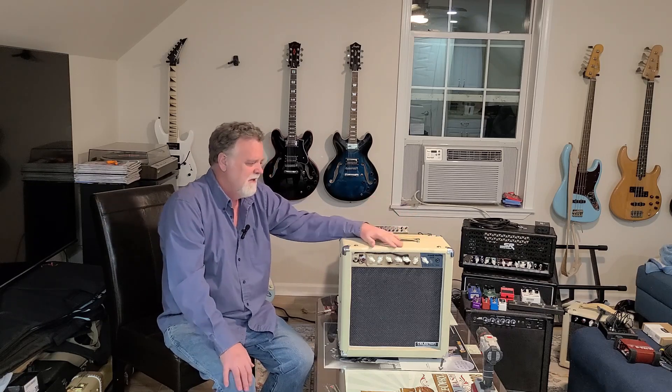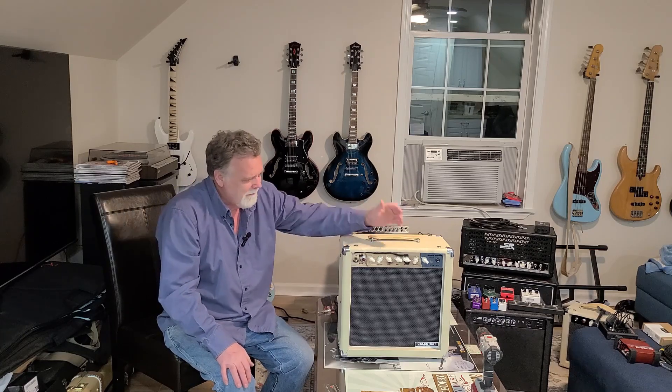I don't know what happened, but the amp continued to work. I used it for the rest of rehearsal - probably another hour - and it did fine. It had a little more hum than what I was used to, like maybe there's a ground issue. Hopefully the PCB is not broken. I'm going to pop it open and see what I'm dealing with. This jack seems a little different than what I remember from last time I opened it.